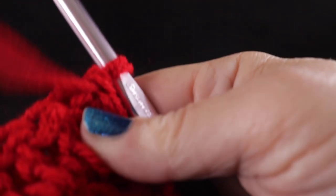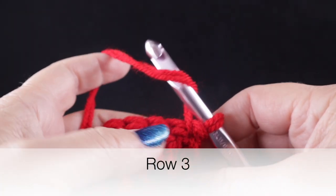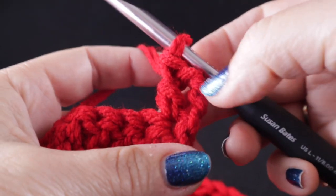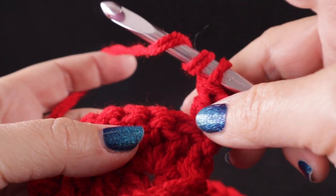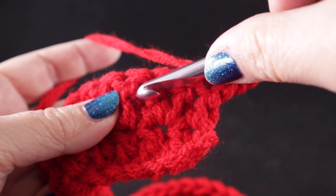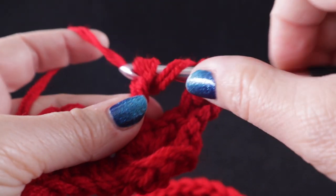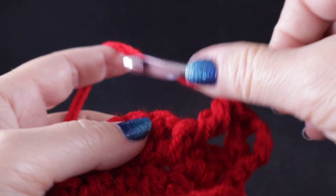Now we are ready to begin the braided cables with row three. Chain three at the beginning, double crochet in that very first stitch — we're not skipping any stitches at the beginning. To begin the braids, we're going to wrap our hook twice to prepare for a front post treble crochet. Skip the first two stitches and for a post stitch, stick your hook around the body of the stitch, going all the way around the body, then complete the treble as normal. The main difference is it's not worked into the top loops but around the body, giving it a belt, as it were.